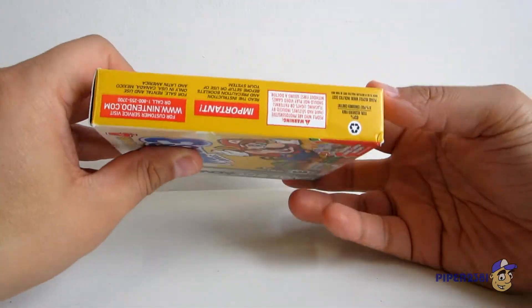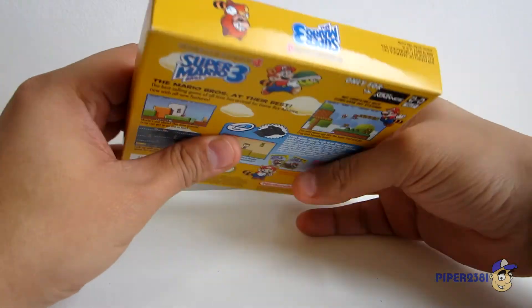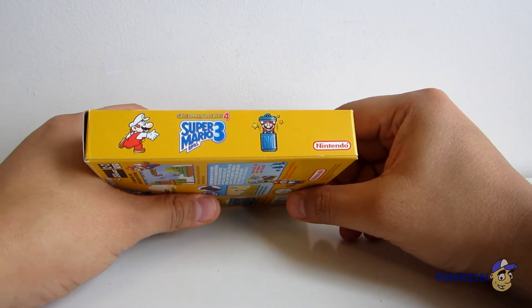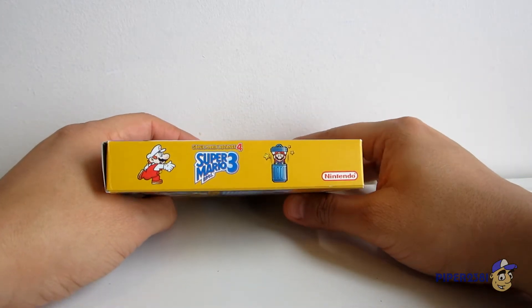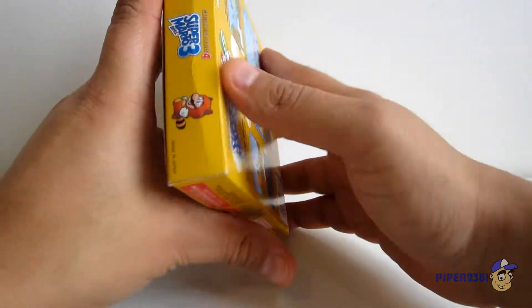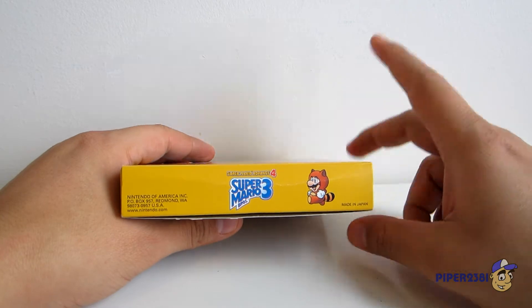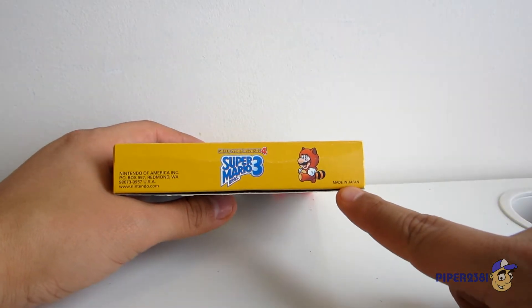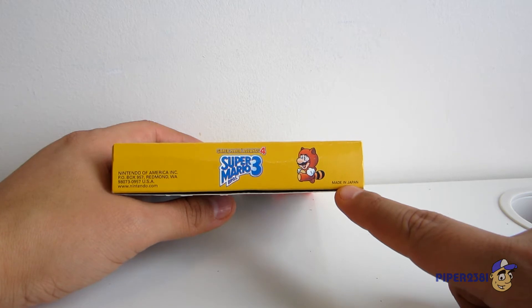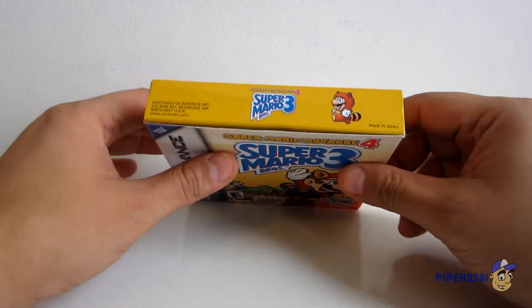Here is the side. I actually bought this game in Canada, so I can only assume that this is the same version they received in the United States as well. Current video games in Canada have a little French logo, which is very annoying, but I do prefer the American version. Over here it tells you that this game is made in Japan, which is very cool — I actually prefer games to be made in Japan.